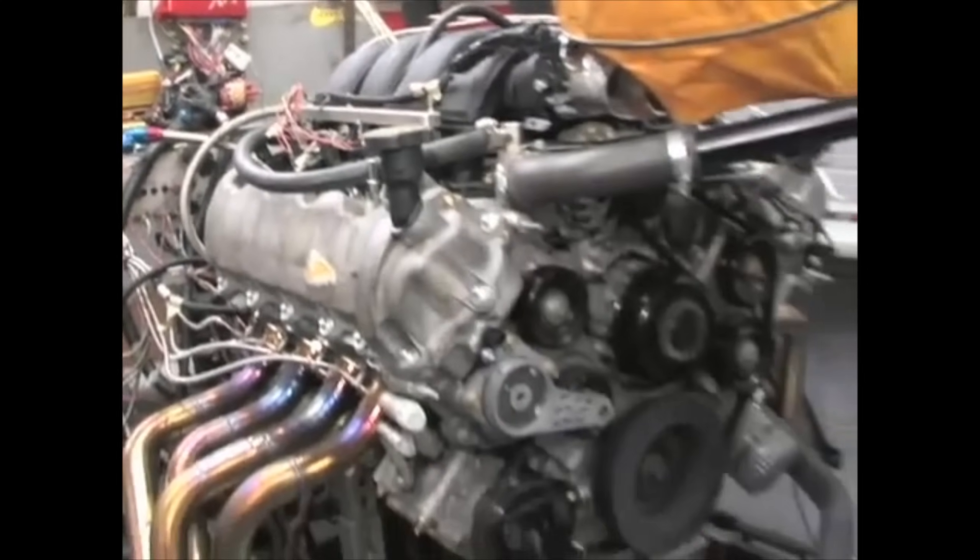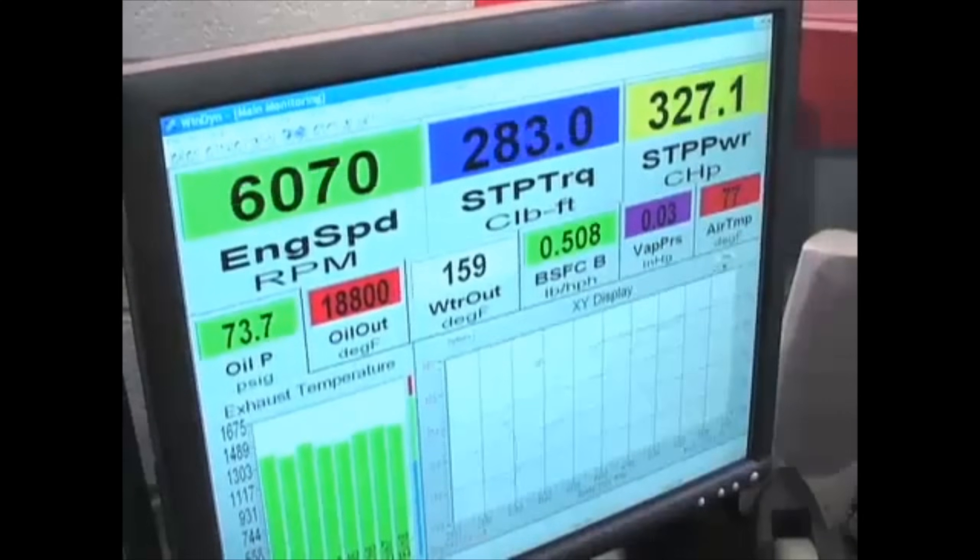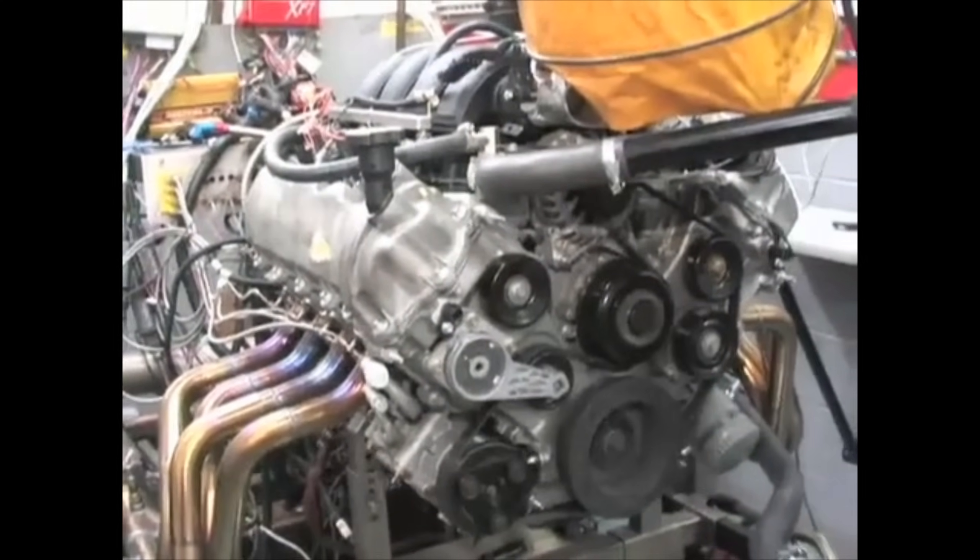So what kind of power gains can we expect from these ported heads? Livernois tested a stock 3-valve motor — with the exception of long tube headers — and it made 325 horsepower to the crank. After they installed their stage 3 ported heads, that same engine made just over 400 horsepower — an increase of 75 horsepower with a stock intake manifold and stock camshafts. Given that my Mustang currently makes about 360 to the wheels, it seems totally reasonable it could clear 400 with these heads.